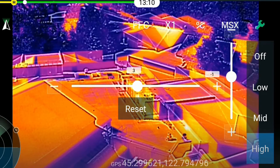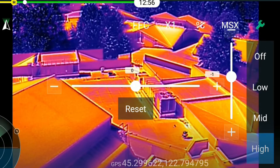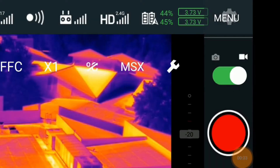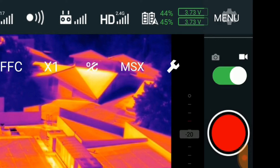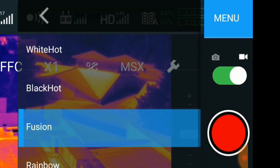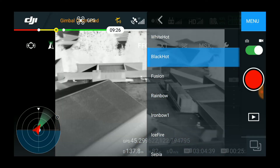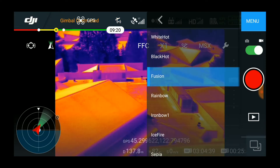However, owing to parallax between the two cameras, this will change when you fly at different altitudes. The menu button in the upper right-hand corner gives you access to additional camera settings, including color palettes, which allow you to determine how warmer and colder temperatures will be represented by the camera.